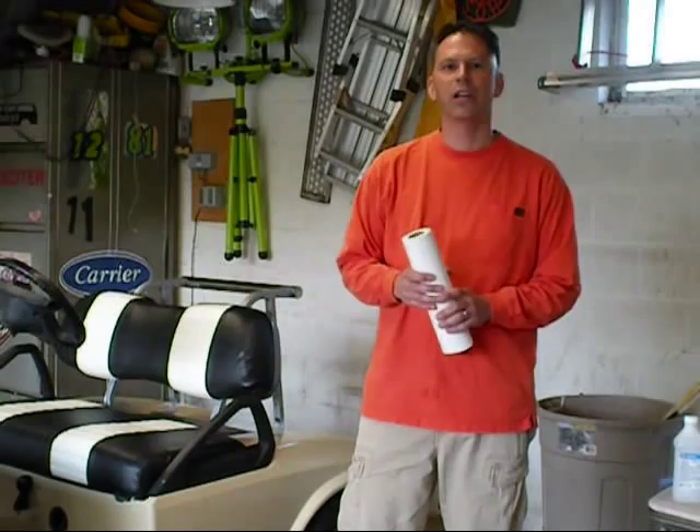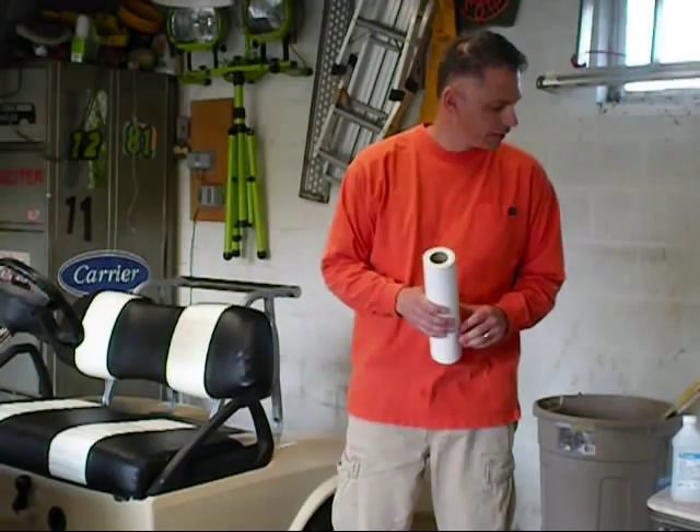What we're going to do is just give you a basic idea on doing a golf car wrap. Some of the things we're going to talk about are application techniques as well as tools that you'll need to do the application.